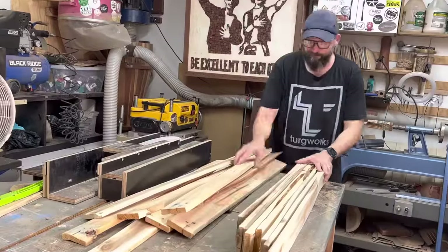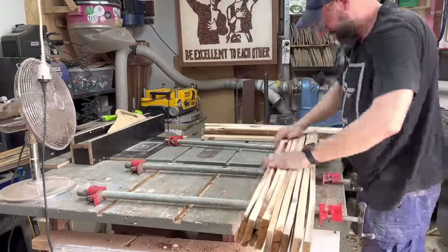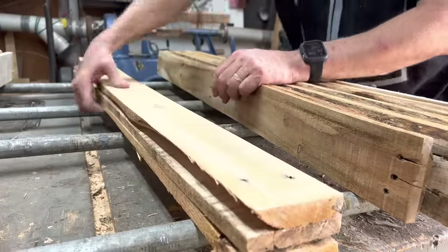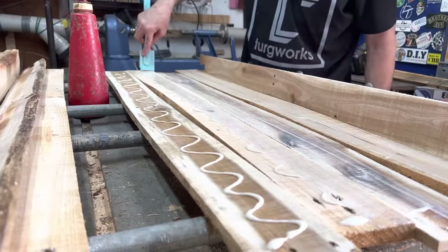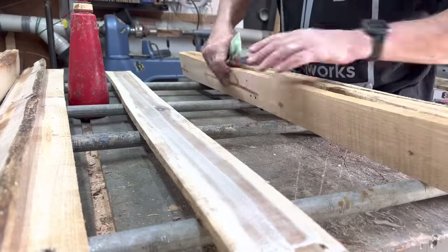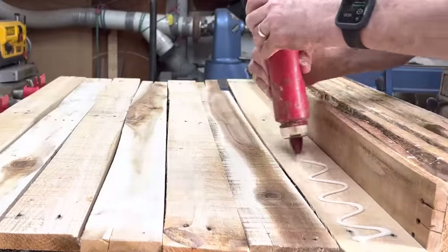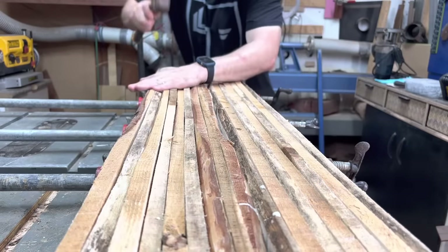Let's crack on with the glue-up. I'm getting on with the randomization, just making sure I've got a nice variation of the two types of pallets as I stack them up on my clamps. I want to make sure they're flipped so that one straight edge is on the underside against the clamps, so when we clamp up we at least know one side is going to be nice and flat.